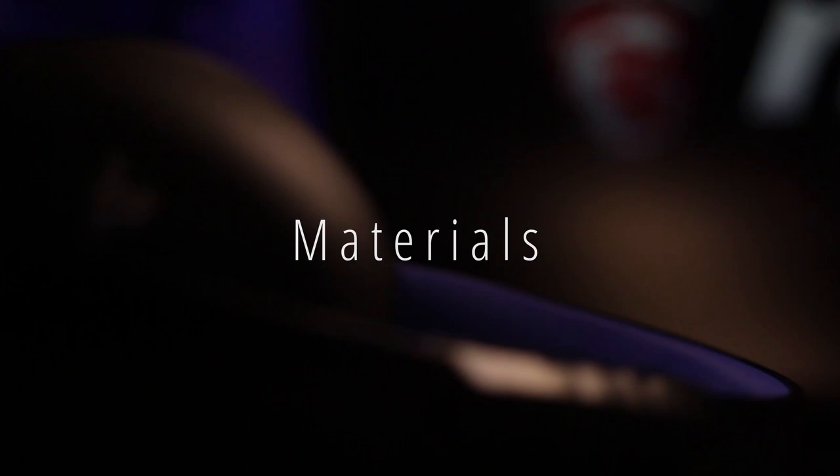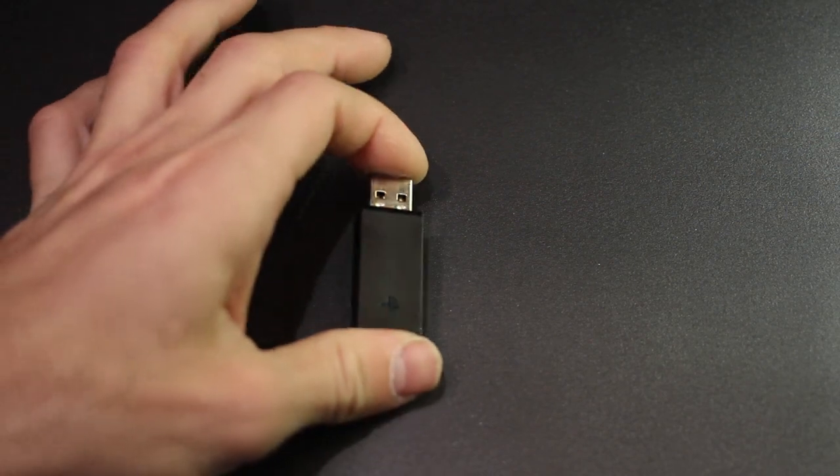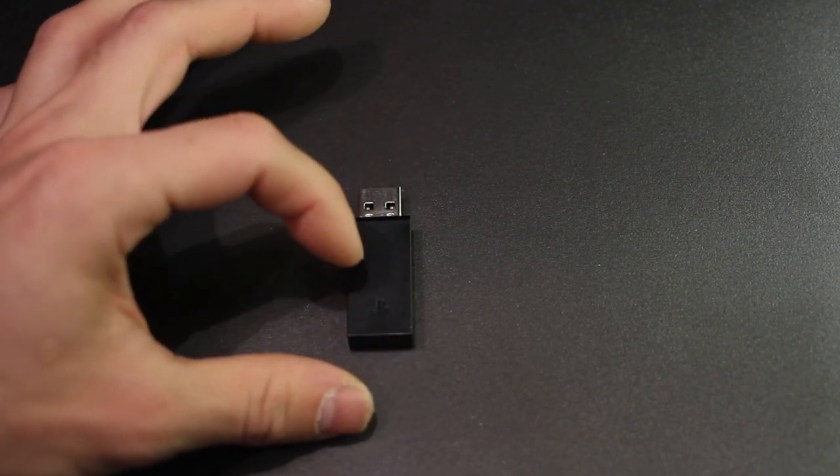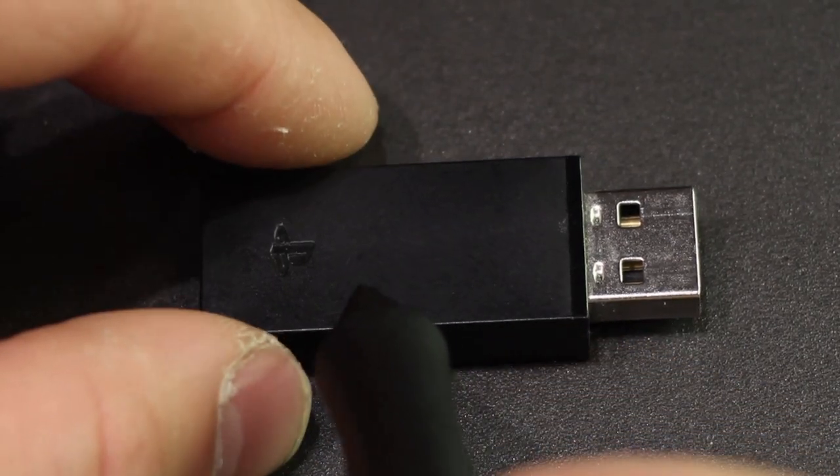One year later, this is the how-to guide for using your PS4 Gold Sony headset with your cell phone. Let's get right into it. You will need your wireless PlayStation 4 adapter.